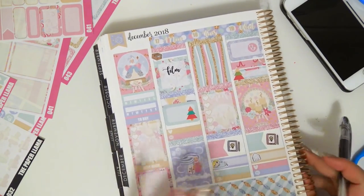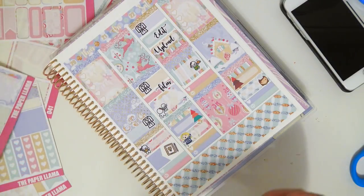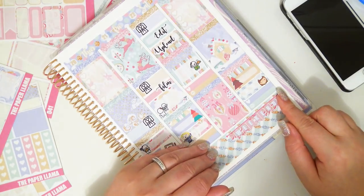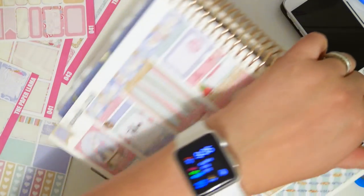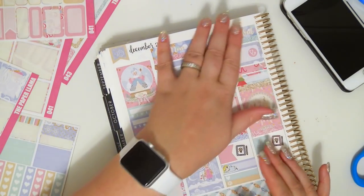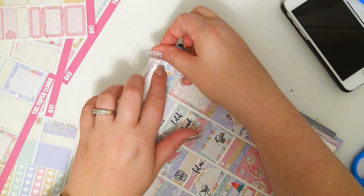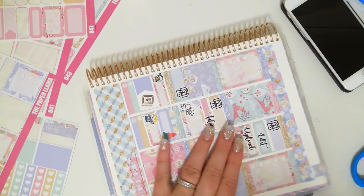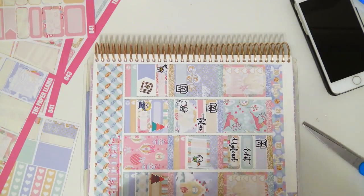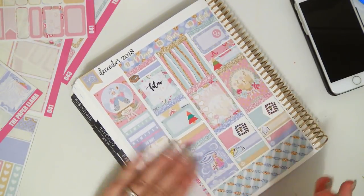Oh, my weekend banner — if I ever don't put my weekend banner, it's just because I forgot. It's not a strategic reason. This kit doesn't have deco, so I won't be doing deco at the top. But I will be doing the flag. Just snip off the extra. I'm going to go ahead and fill this out as much as I can, and I will be right back to show you guys how it looks.